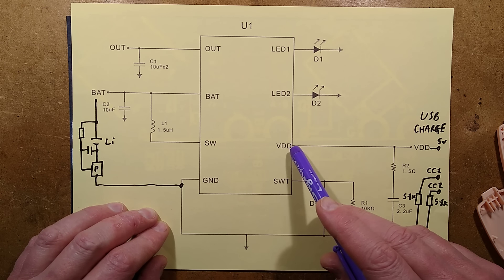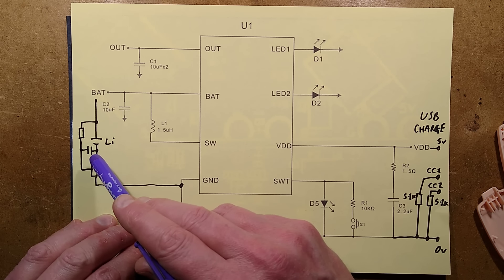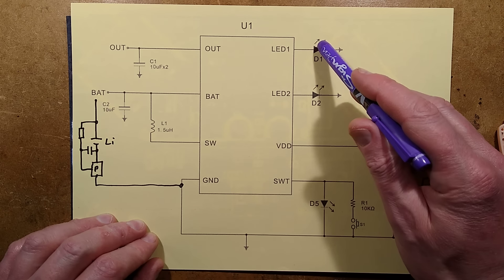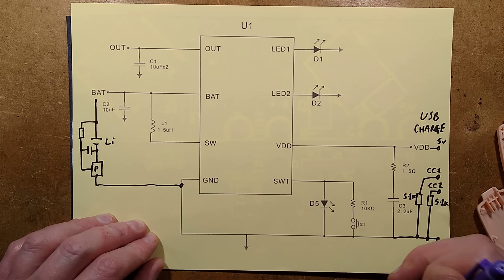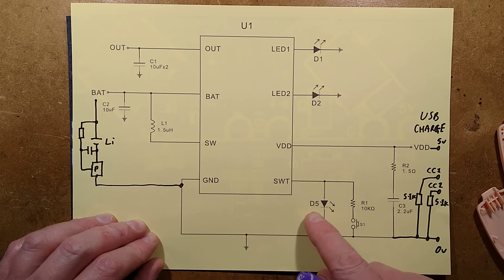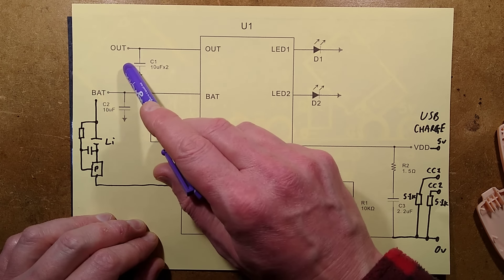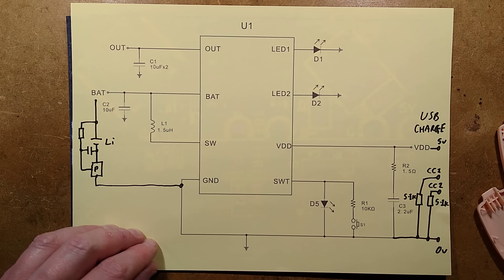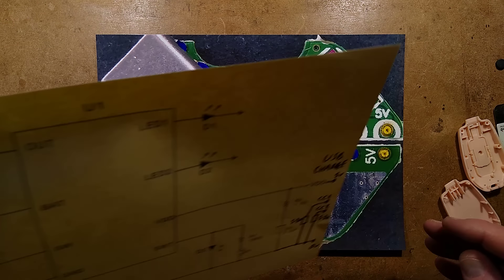That then goes to charge the lithium cell, which has its little protection chip and network. The resistors are tiny, but I'd guess 100 ohm and 100 nanofarad — that's what they usually have. There are the two LEDs, the unused circuitry, and the button with a resistor in series for signaling. There's the inductor, the battery with its capacitor for stability, and the 5V output with its capacitor for stability — that someone just connected back to front. It's actually quite a nice circuit with a nice layout.